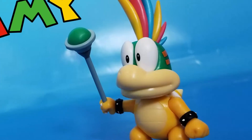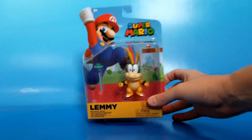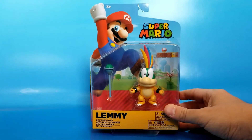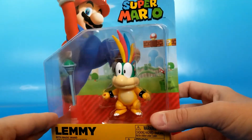Jax is making more Koopalings! Today we get to take a look at another one of the Koopalings. It's Lemmy. I first reviewed Iggy, and now Jax has Lemmy out. I don't think they're going in any particular order, because that is not the order you fight them in the game.